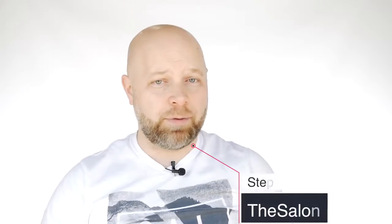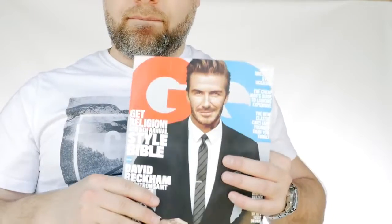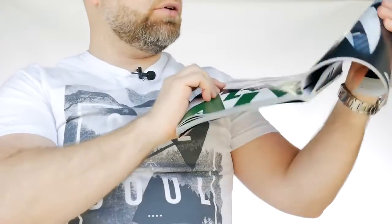Hey guys, Steven of Salon Guy here and hot off the press, I'm doing the new David Beckham from the cover of GQ magazine, the latest issue — it's going to be awesome. Check out the spread inside, it's got great hair, let's do it.